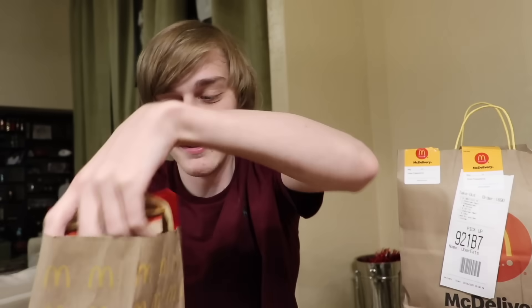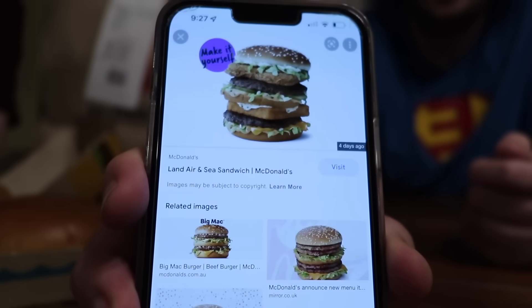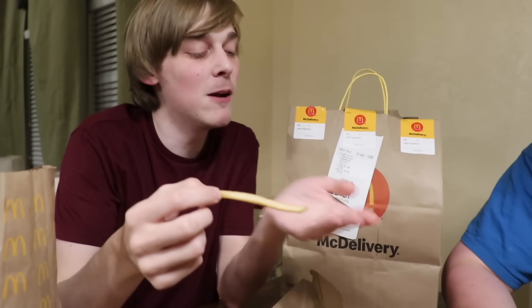McDonald's has this land air and sea thing and they say make it yourself. Google a picture of it. This is actually so stupid - there's no way you gotta make it yourself, McDonald's. I thought it was gonna pull out and be a big four-stack sandwich. Why don't we just order everything separately? They're acting like they really did something. No way we're all making it.